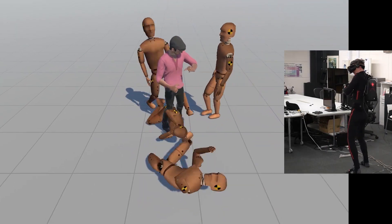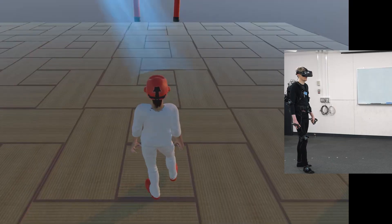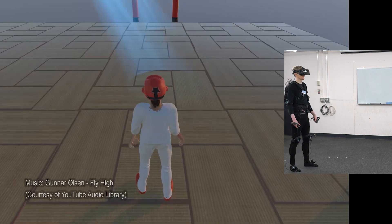Finally, VR martial arts doesn't need to be realistic — it can also be fun and empowering.